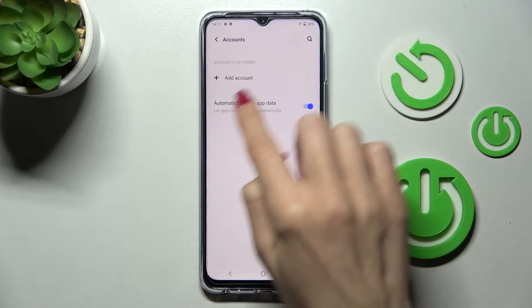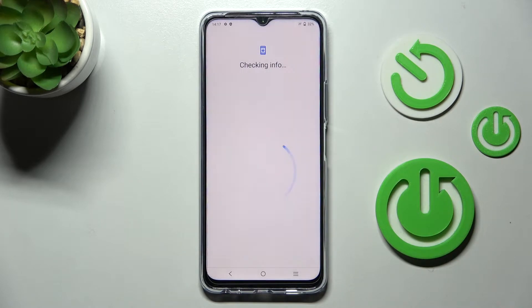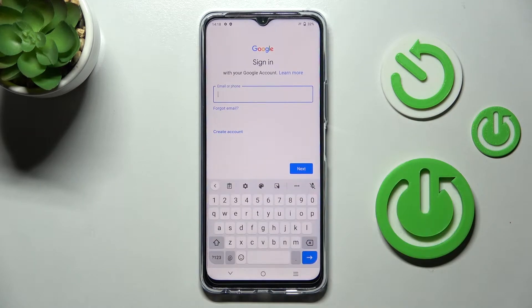Click on Add Account, then select Google since it's all about the Google account. Make sure that you are connected to Wi-Fi, because otherwise you will not be able to add your Google account.